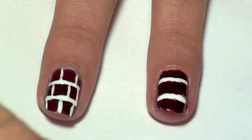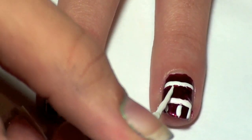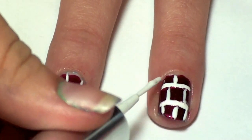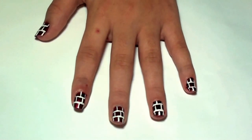Then make short vertical lines in between each horizontal line. Now that you have finished this easy brick wall design on your nails, go ahead and brag about them.